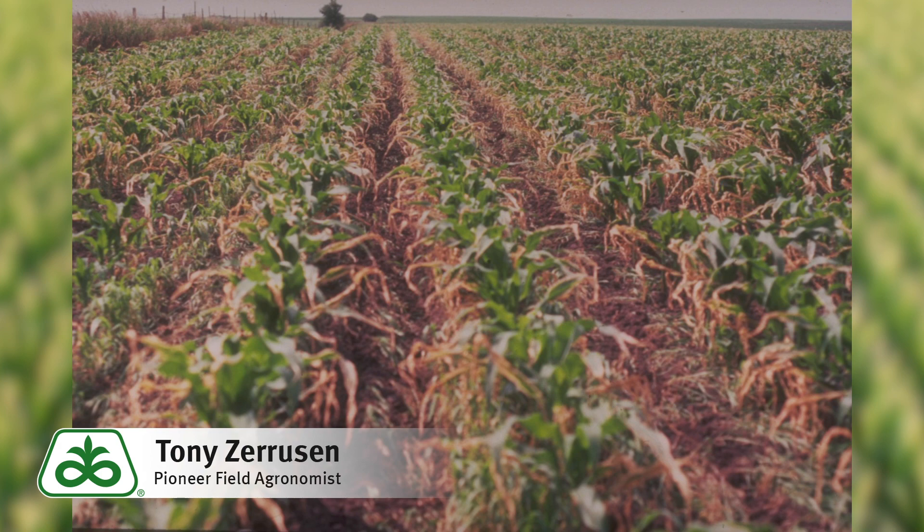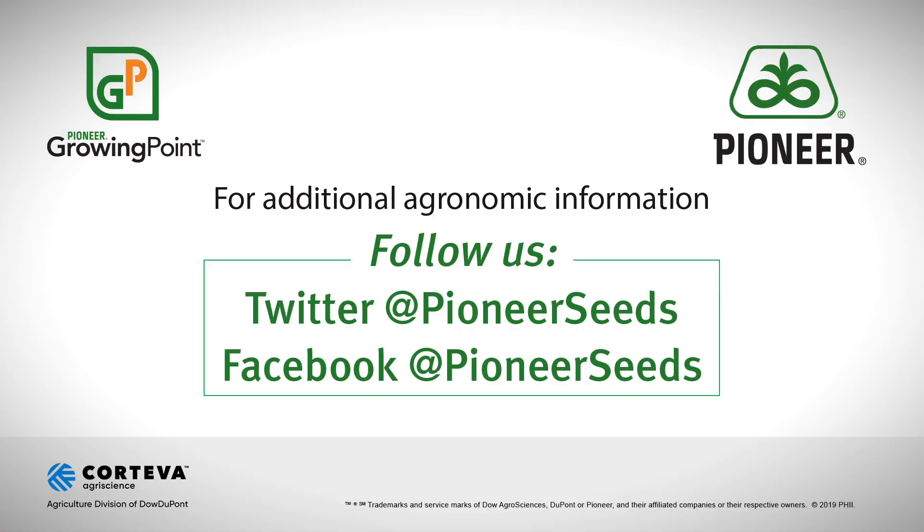I hope this helped. Once again, stay safe out there, and thanks for listening. That concludes this Pioneer Growing Point Agronomy Video Podcast. Visit our page on pioneer.com and follow us on Twitter and Facebook for more agronomy insights.